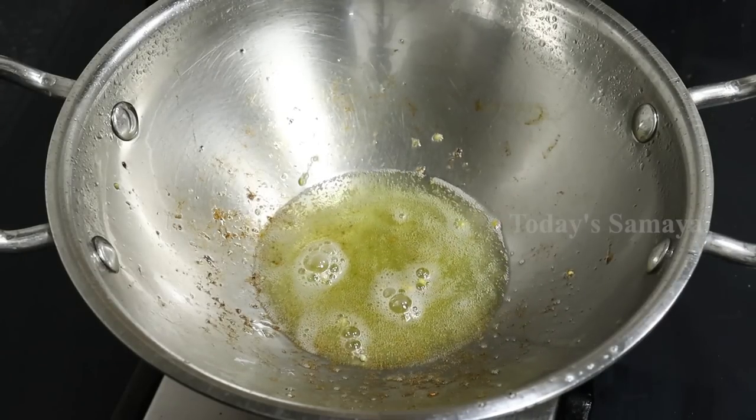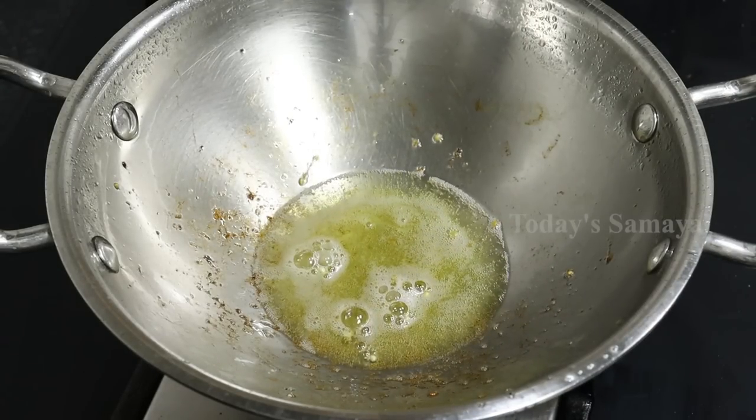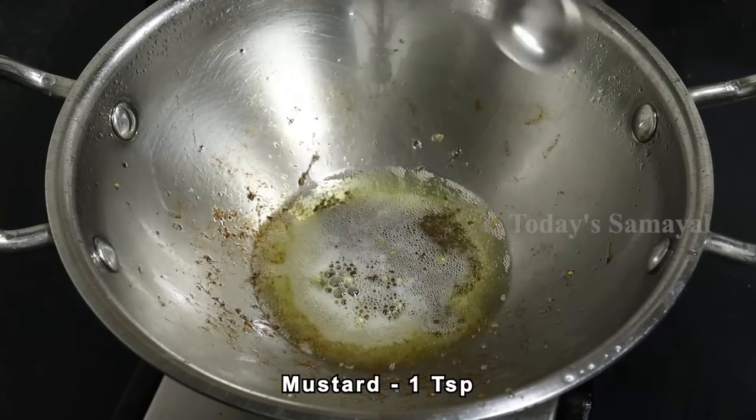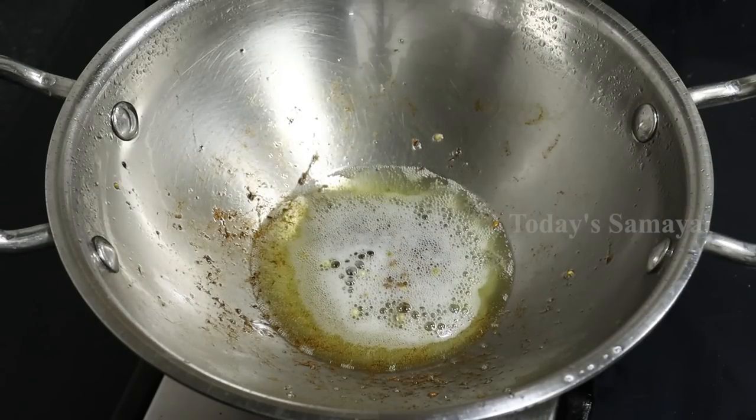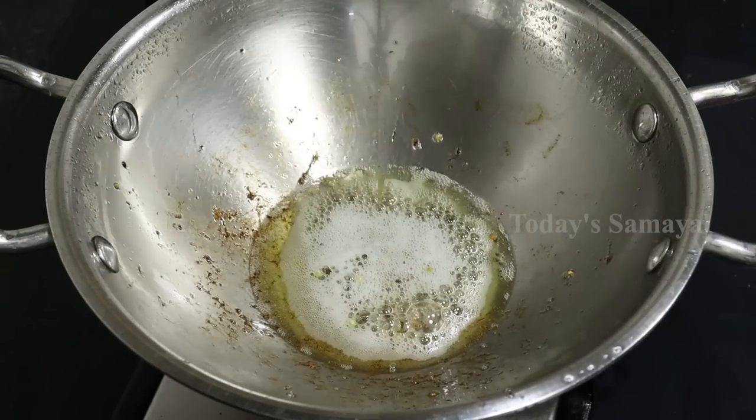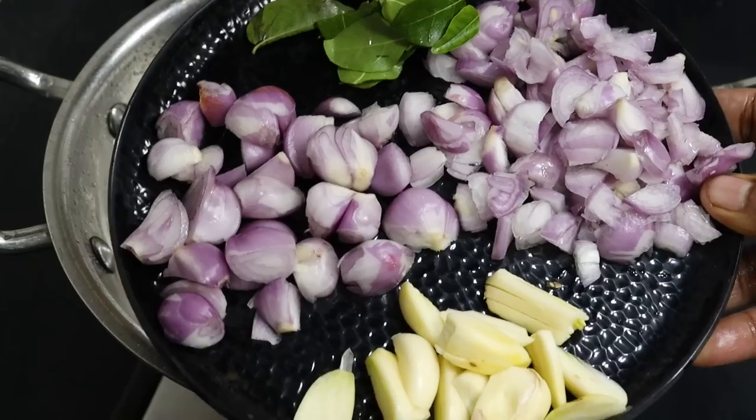Now we will add the bread to the bread. 1 teaspoon of salt. Now we will add the bread to the bread.